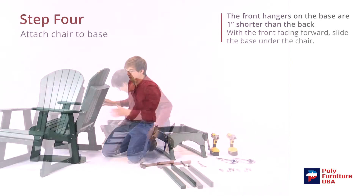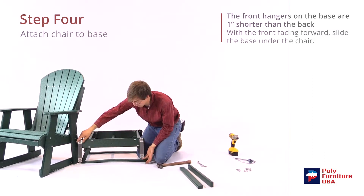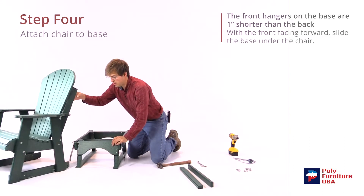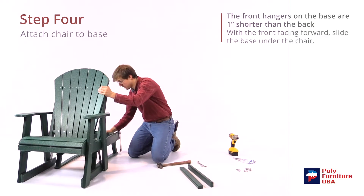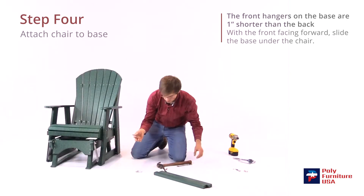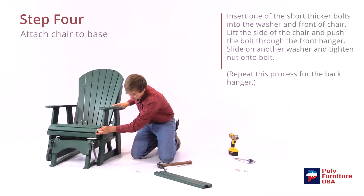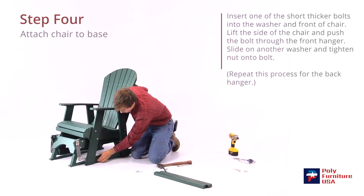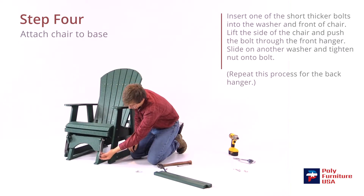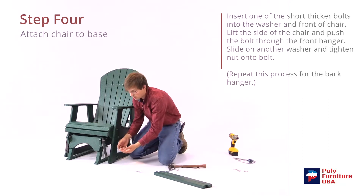Now we're ready to attach the base. We have the base here and we've got the hangers — the front ones are one inch shorter than the ones in the back. So we're going to put the front ones there like that, and the chair should slide right over top and through. We'll grab the fatter shorter bolts, put the washer on first, and slide that through the hole in the chair. Then pick it up, line it up with the hole in the bracket, slide it through, and put another washer and nut on the other side.